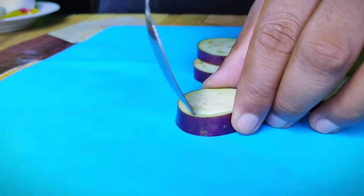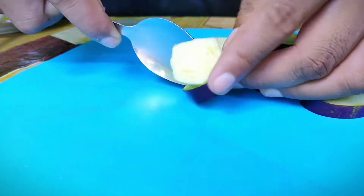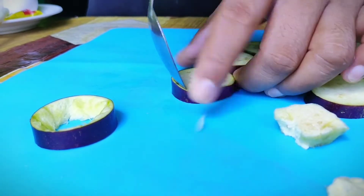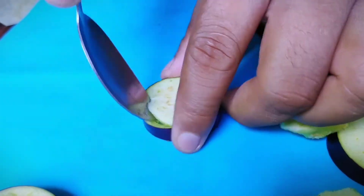So ang susunod natin gagawin ay gagawin natin ng bilog ang mga hiniwang talong gamit ang kutsara katulad nito. Ipagpatuloy lang natin hanggang sa matapos ang lahat ng ating mga hiniwang talong.